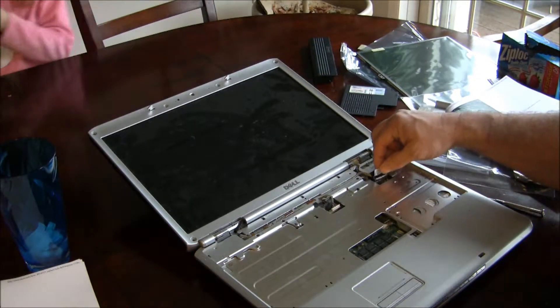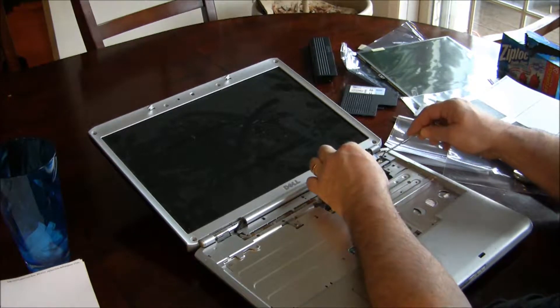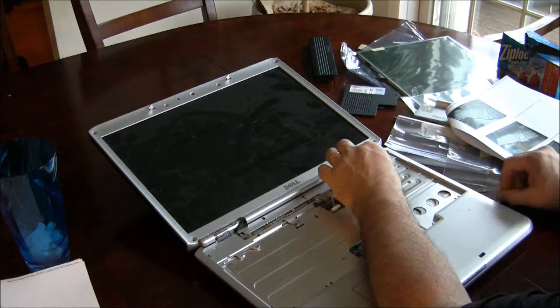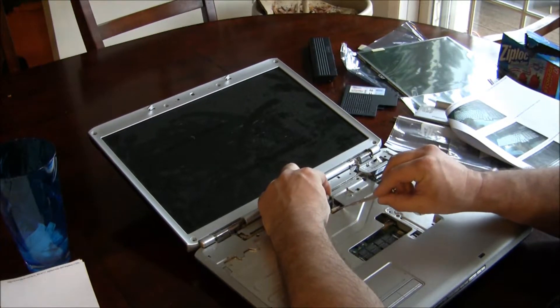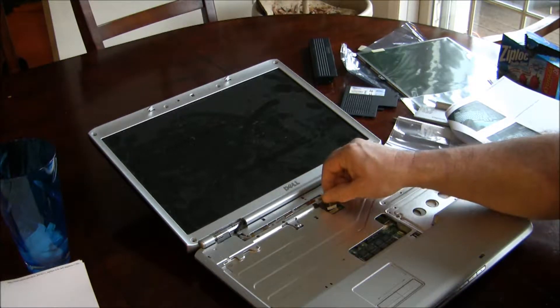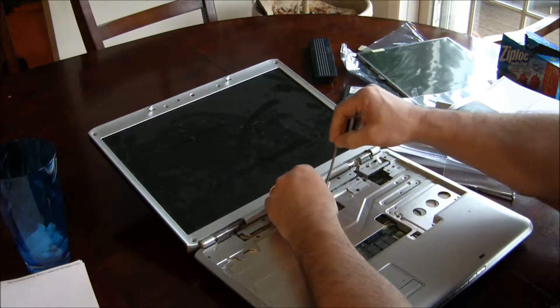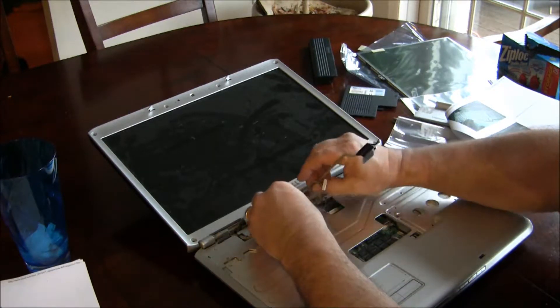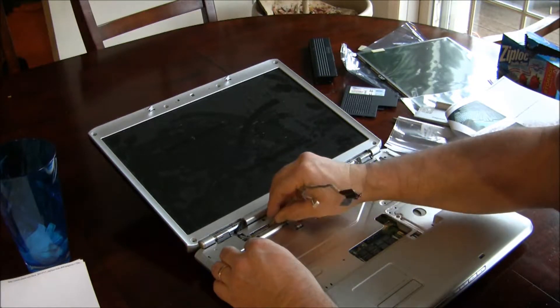Now the next thing to do is pull this up. There's also a screw here that attaches here, so unscrew this, pull this up, and then use your screwdriver to get this connection out of there. Then we can remove these wires for the screen.